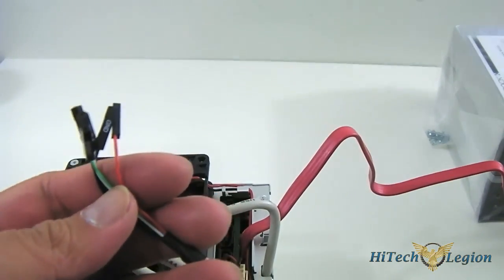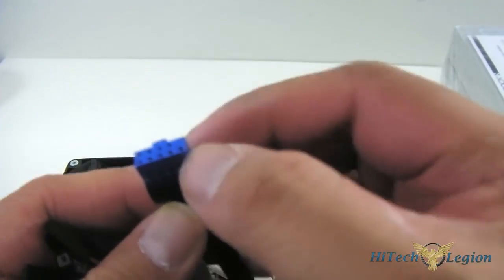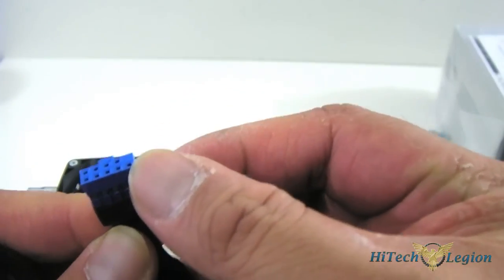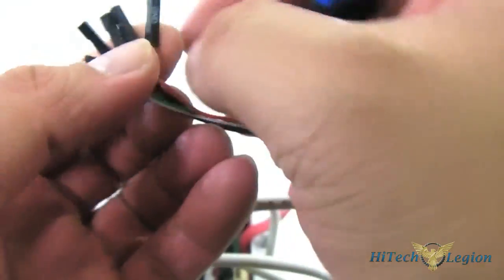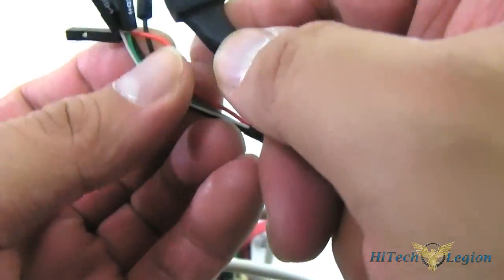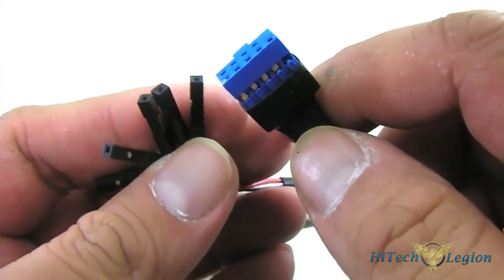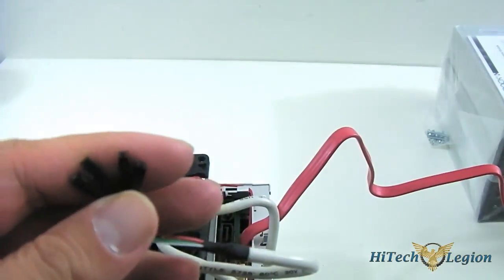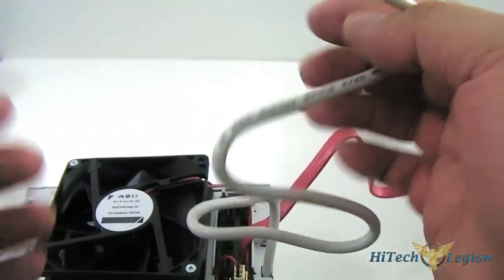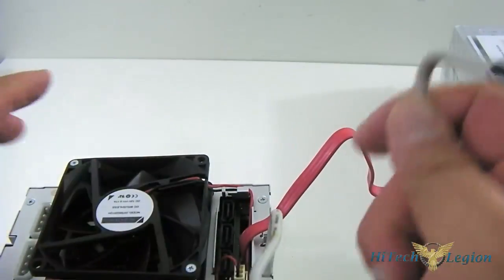A typical USB 2.0 connector has a ninth pin which is essentially a ground pin. You have to match each of the color leads. I would have preferred it if they had something solid like a single-row connector so it's easier to plug in and you don't have to use an adapter. But either way, that's the functionality on the MB973 SP-B.